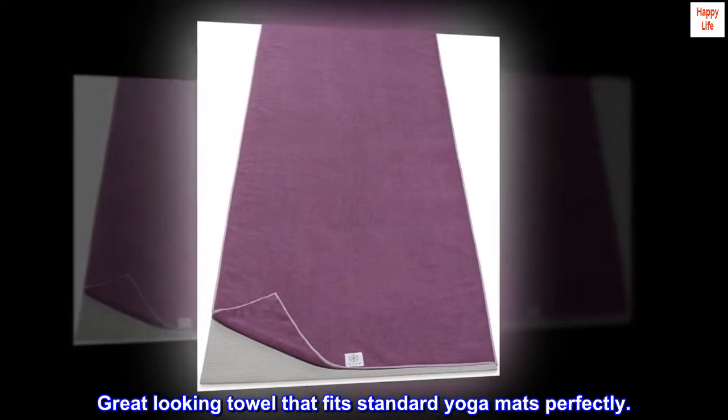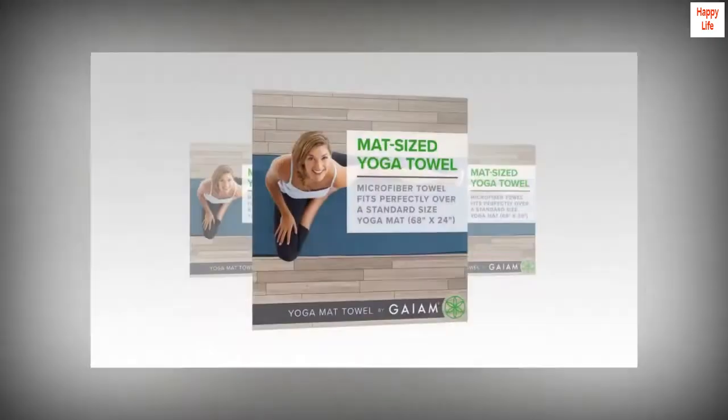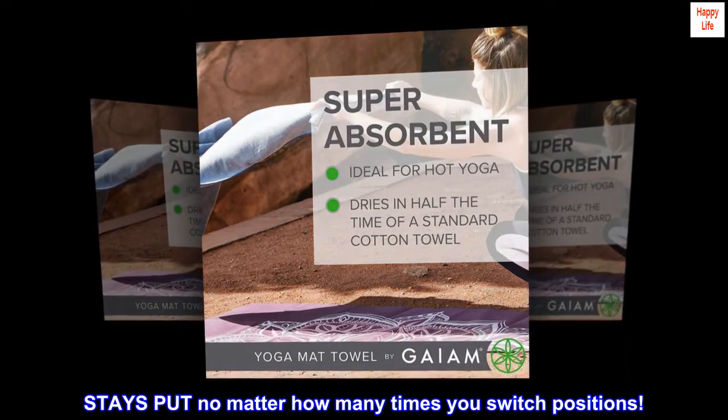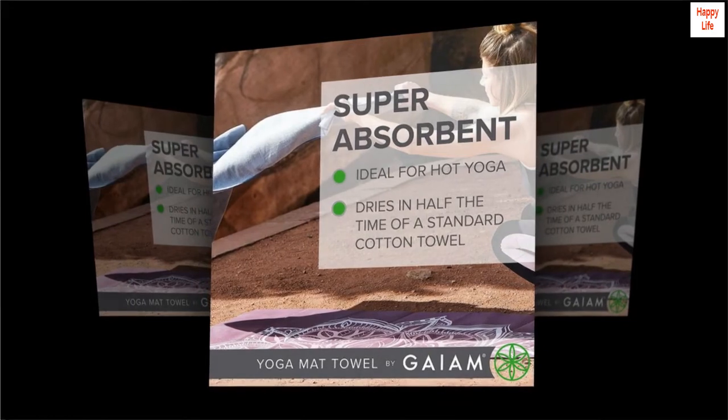Pros: great looking towel that fits standard yoga mats perfectly, soaks up more sweat than you can imagine, stays put no matter how many times you switch positions. Cons: none so far.